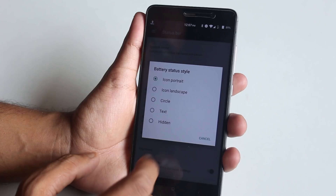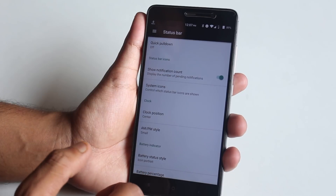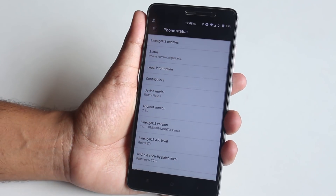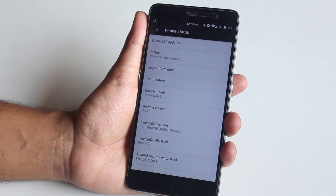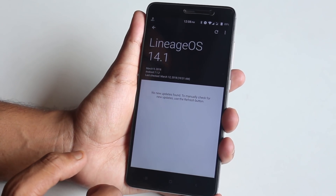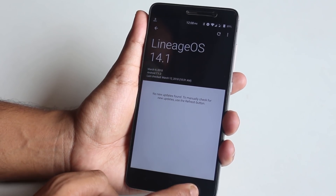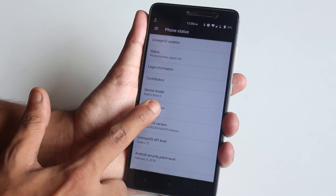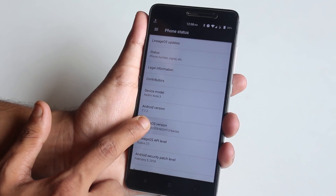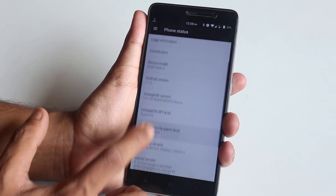You can change the battery style to portrait or circle, though there's no option for dotted or big icons like NitrogenOS or Resurrection Remix. There's also a quick pull-down option. In the about section, this ROM supports OTA updates — not incremental though; it downloads the full ROM zip and automatically flashes it with TWRP, which is amazing. The Android version is 7.1.2, and tapping the LineageOS version multiple times shows the LineageOS logo.